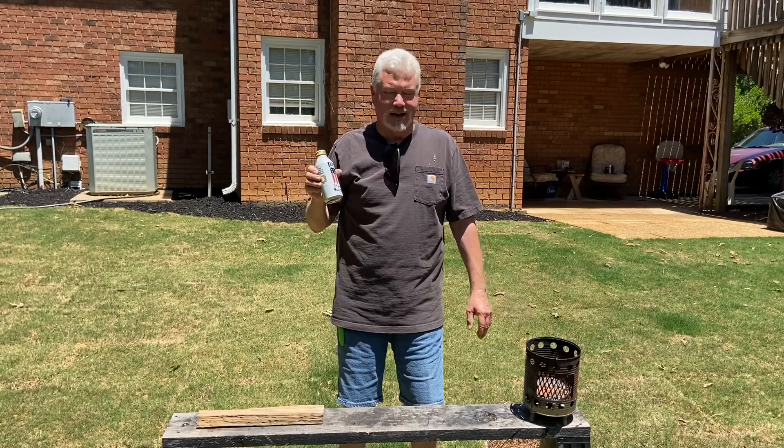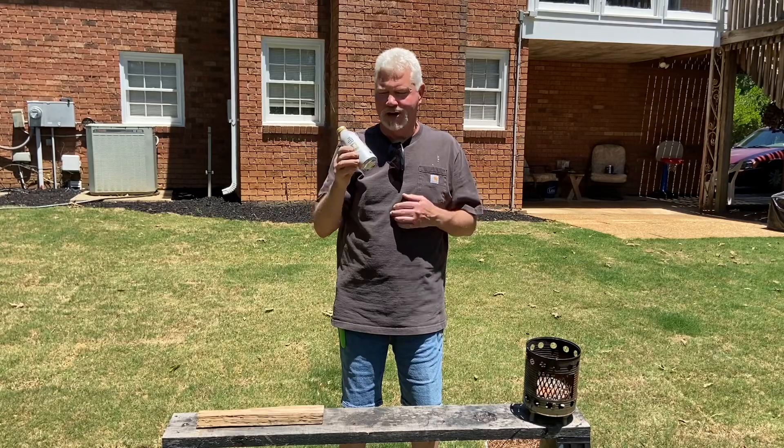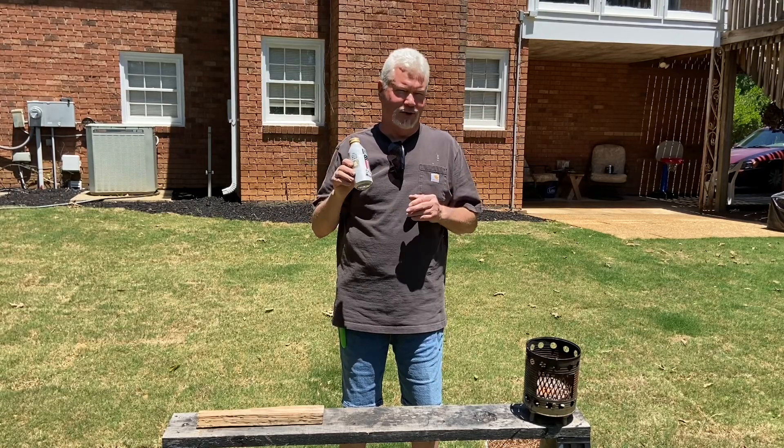Hello YouTube, I'm David with the David West Channel. Here's a contraption I came up with about three years ago and I call it the solar fire roll dispenser.